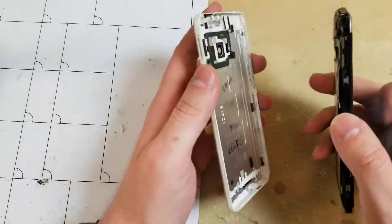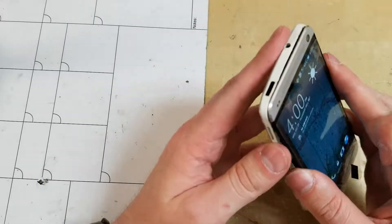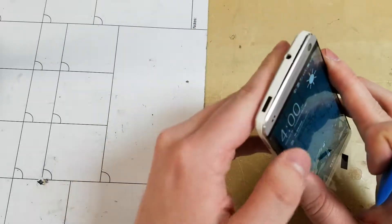To put the panel back on, just start at the top like shown and add pressure on all sides to clip the panel back into place.